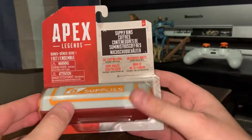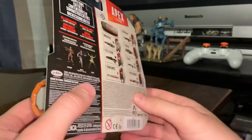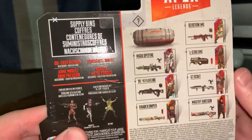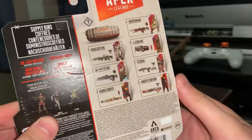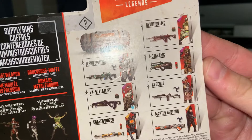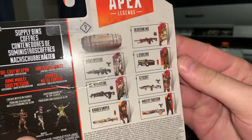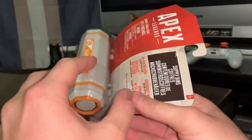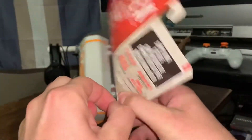This is also made by Jax Pacific, so I just want to unbox this and hopefully I get one of my favorites. I really like the Spitfire and the Flatline, but honestly they're all really cool weapons. Even the L-Star — the L-Star looks really cool, personally not my favorite in the game, but if I get that, we will roll with it. Let's tear it open.